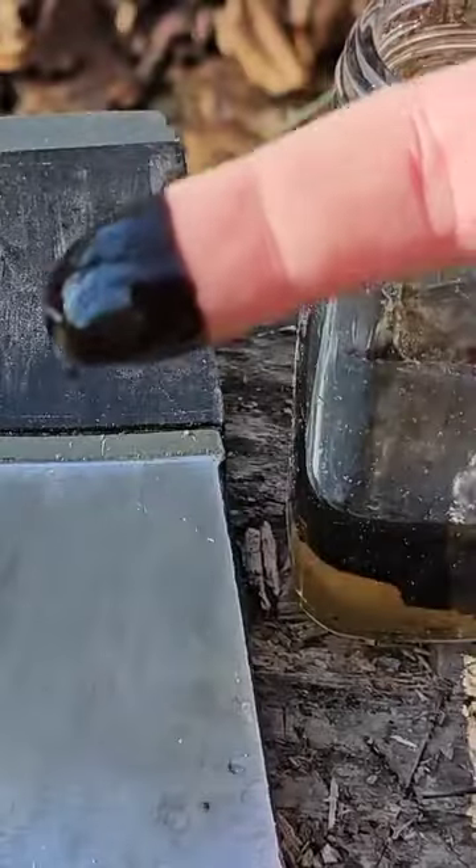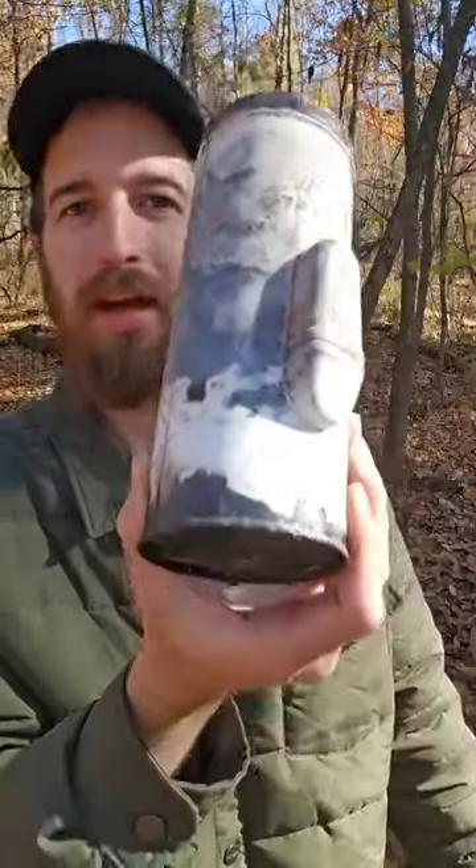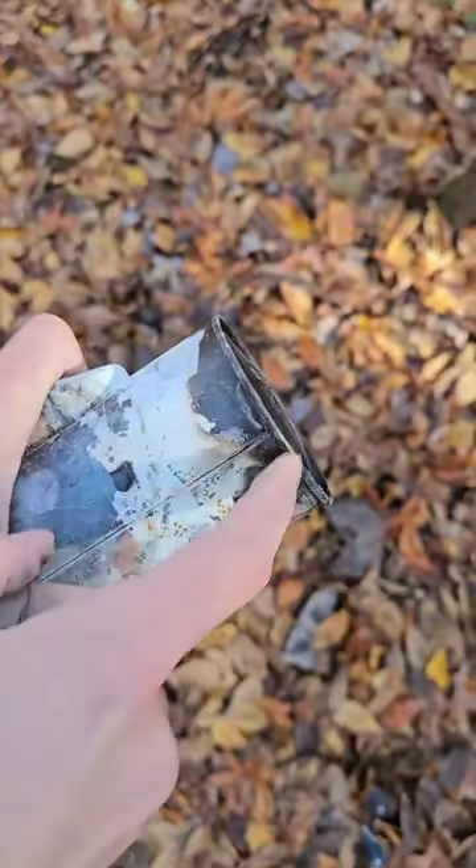You'll need a couple things for this. One is a metal can of some kind — it has to have a lid. I've poked three holes in the lid, and I've poked a hole in the bottom of the can right in the center. I've bent the bottom in kind of a rounded shape.